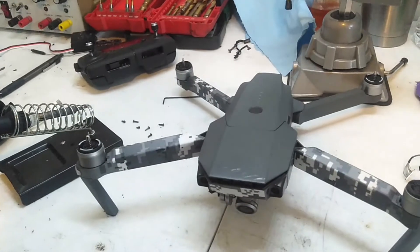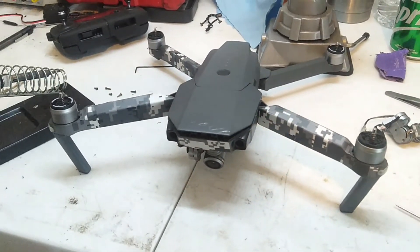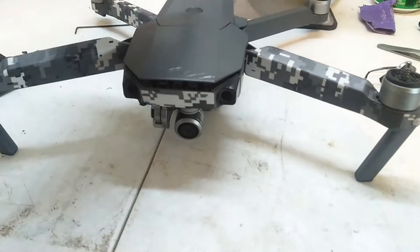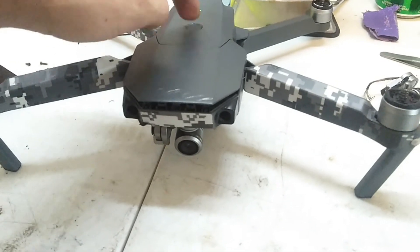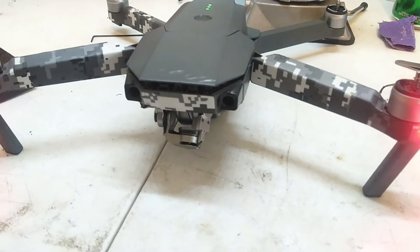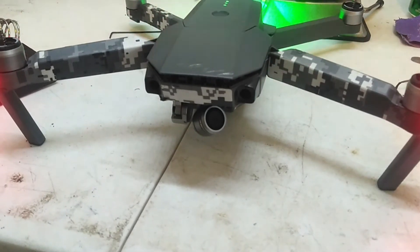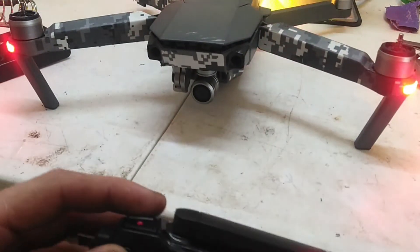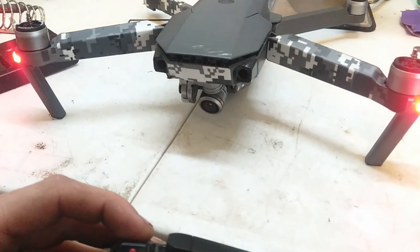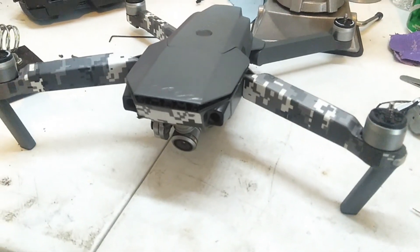And boom, just like that, it started working. The camera responded. The gimbal responded. It allowed me to calibrate it. It's a happy drone now. So now when I turn it on, it knows that I will get rid of it if it doesn't want to work — so it goes through its checks, stabilizes, and listens. Sometimes all you've got to do is yell at your electronics and threaten to upgrade them, and they listen.